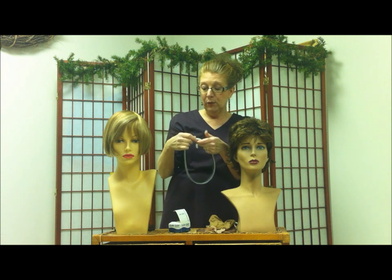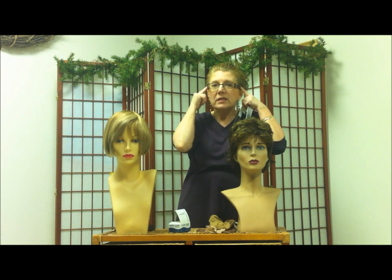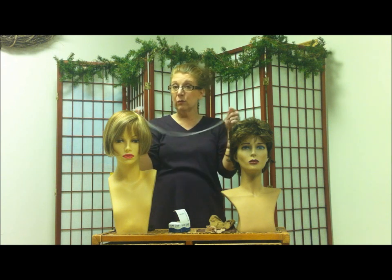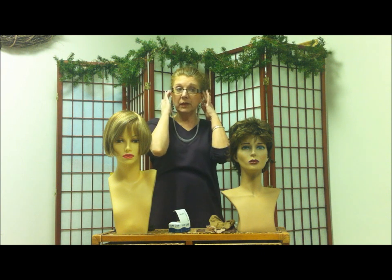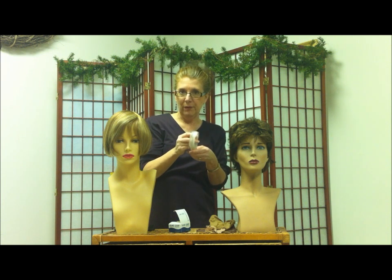When you put the wig on over this, not only does it help with pressure-sensitive areas — because sometimes where the stays are on the sides it presses and feels uncomfortable — but it also keeps the wig from moving. So this one actually has two purposes: it's to keep the wig in place and also for pressure-sensitive areas. That's called the Sure Grip or Comfy Grip.